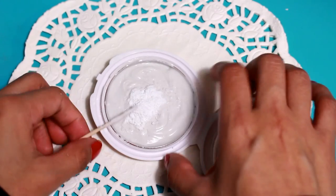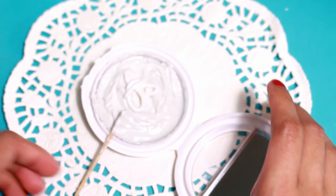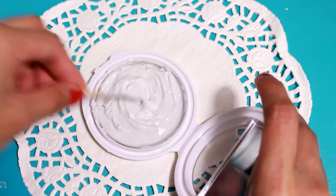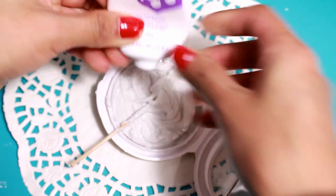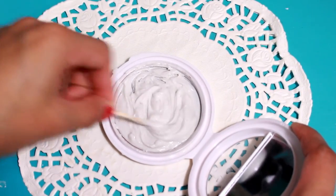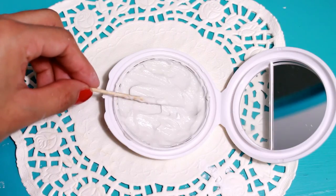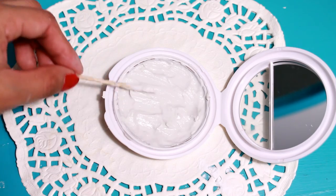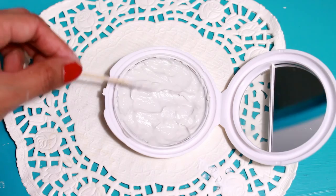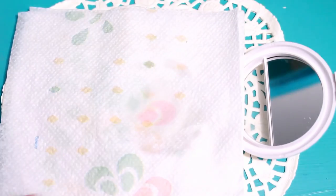If the amount feels insufficient, go ahead and add more powder and alcohol until you're satisfied. I'm now adding the primer. In total I added about three tablespoons of powder and about one and a half tablespoons of primer. From this point on, make sure everything is mixed really well — make sure the primer is thoroughly mixed with the powder and alcohol. Try to make the mixture as even as possible; it doesn't have to be completely perfect.